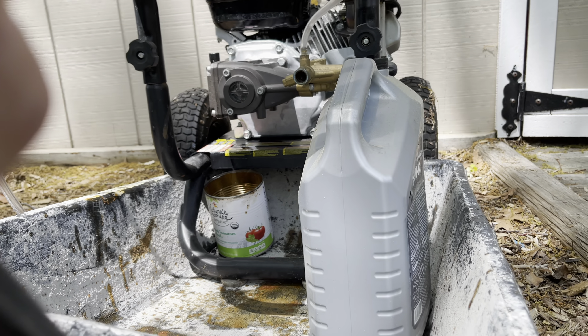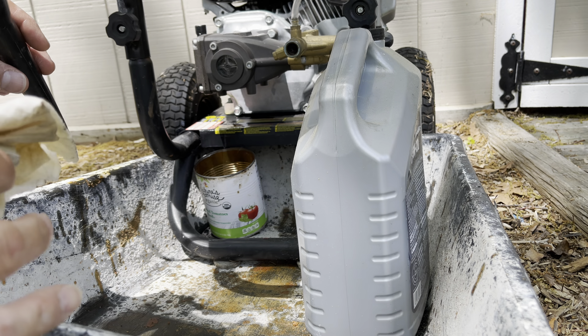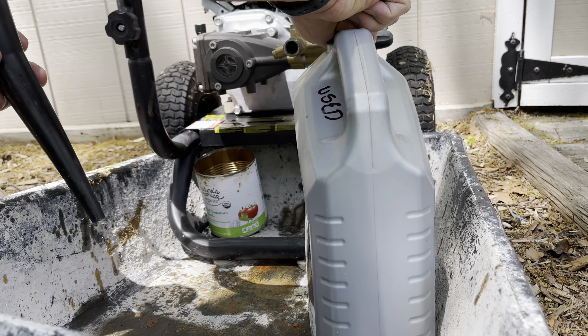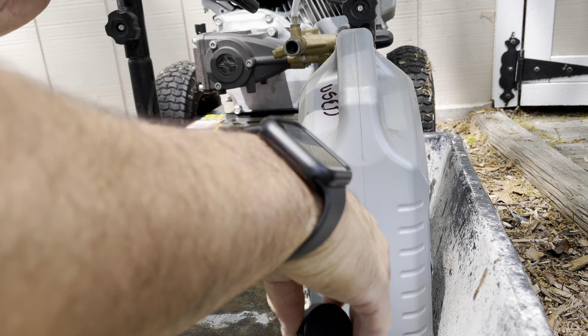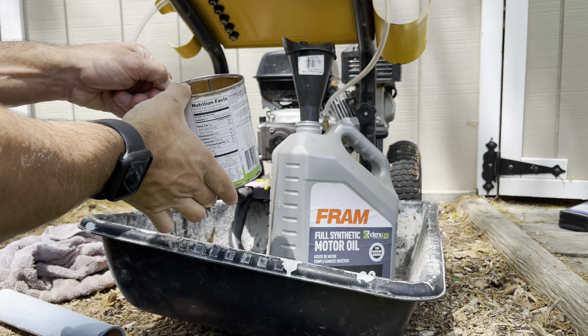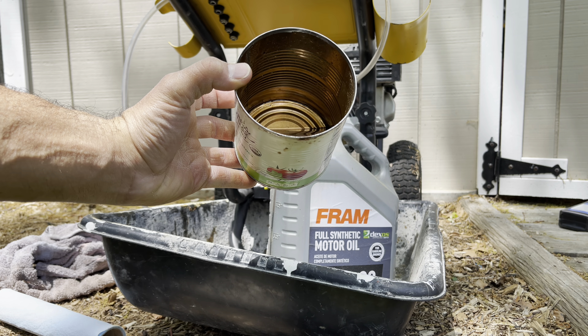Drain that oil into the container — I dropped the screw in so the container will hold the bolt. The oil is pretty dark looking.